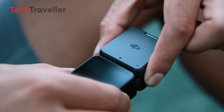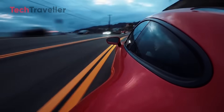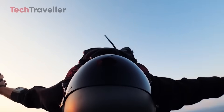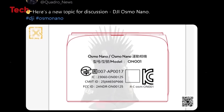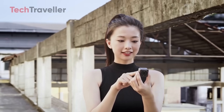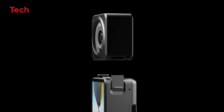DJI has previously ventured into compact and modular design territory with the Action 2, a camera that received mixed reviews. While innovative, the Action 2's magnetic modular design faced criticism for its limited durability and somewhat awkward usability. Now, with the Osmo Nano, DJI seems ready to take another shot — this time with lessons learned and a better understanding of what users actually want — reviving the modular, magnetic, wearable design, but with critical improvements.